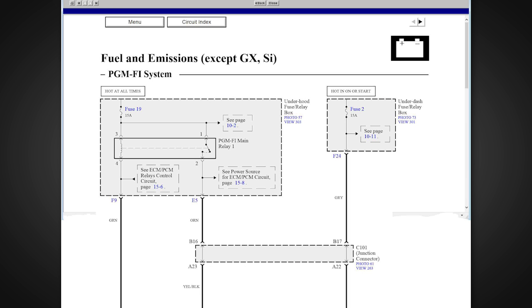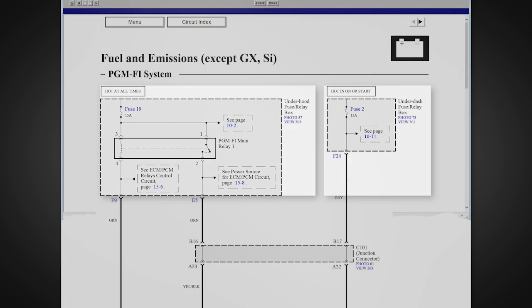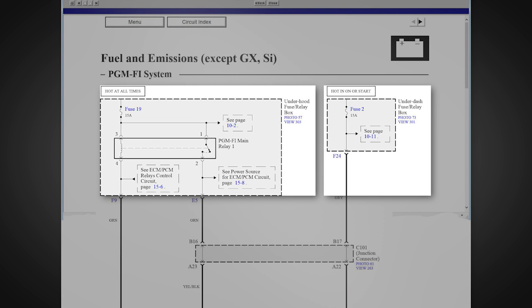On the first page at the top of the diagram are the fuses. The conditions under which they receive power are shown above them: hot at all times, hot in on or start, etc.